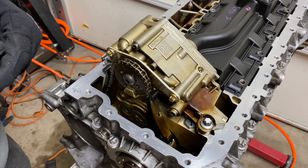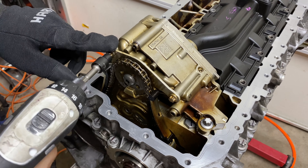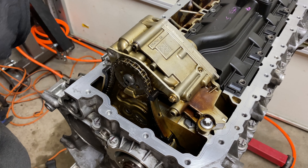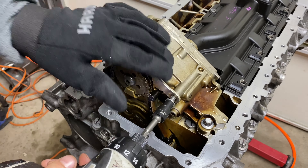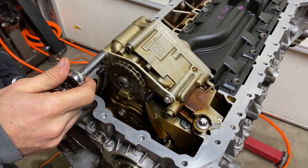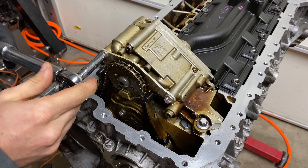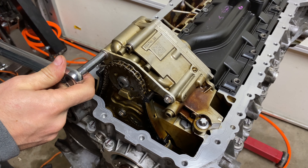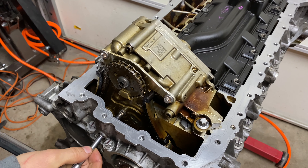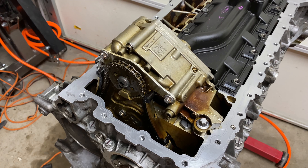Now that I know everything lines up, I'm going to remove these screws and replace them with new ones that I will then torque to spec. We are now doing 4 Nm and then an additional 45 degrees.